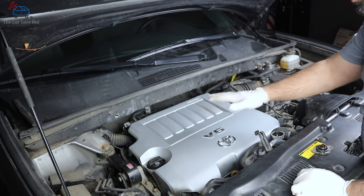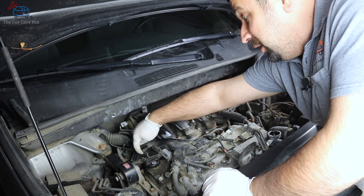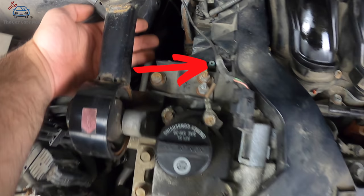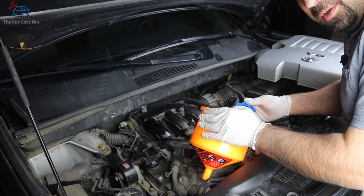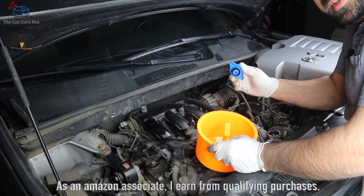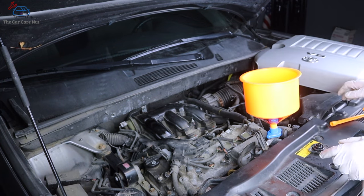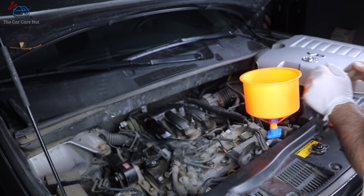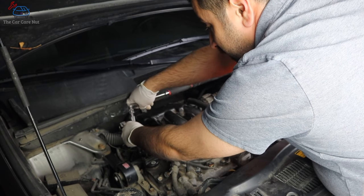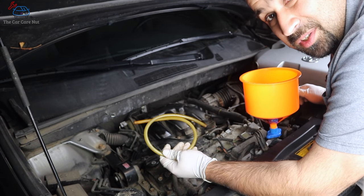Let's remove the engine cover. Your bleeder is going to be right here in this area. You're going to need a spill-free funnel — this is a must for this procedure; I have one recommended on my Amazon affiliate page linked in the description. We're going to loosen the bleeder, which is a 10 millimeter bolt — just loosen it a little bit and leave it right there.